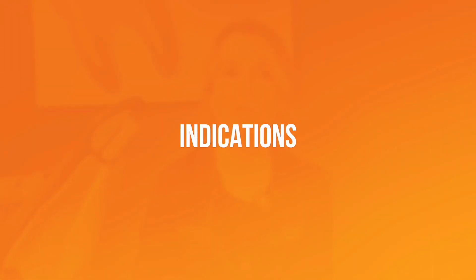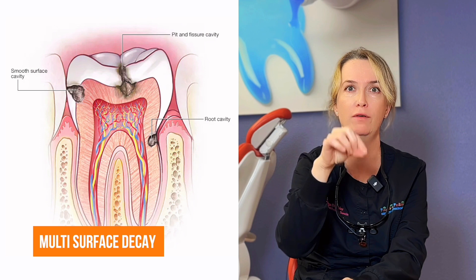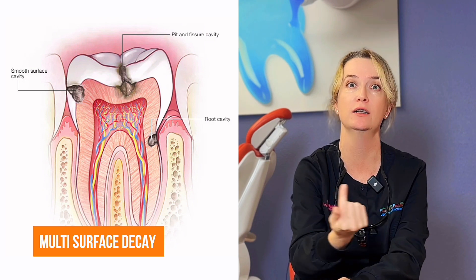Number one indication for a stainless steel crown is multi-surface decay. If your kid has a cavity not on one spot but on two, three, four, five surfaces, or around-the-tooth decalcification, they need a stainless steel crown. It's a really durable restoration.